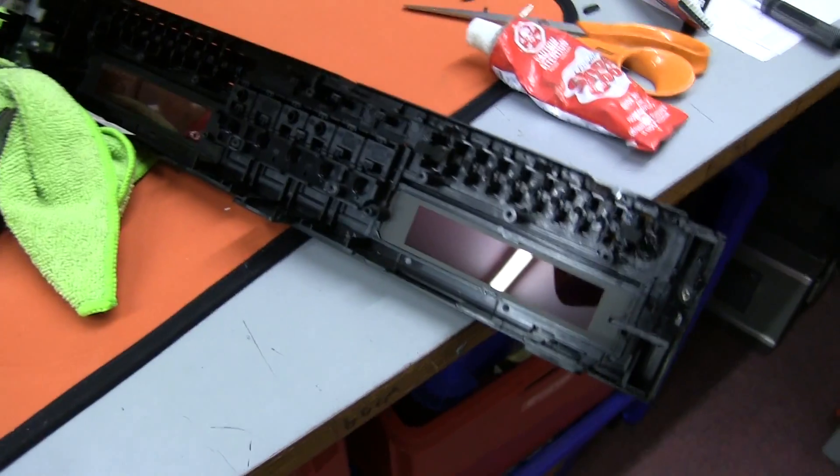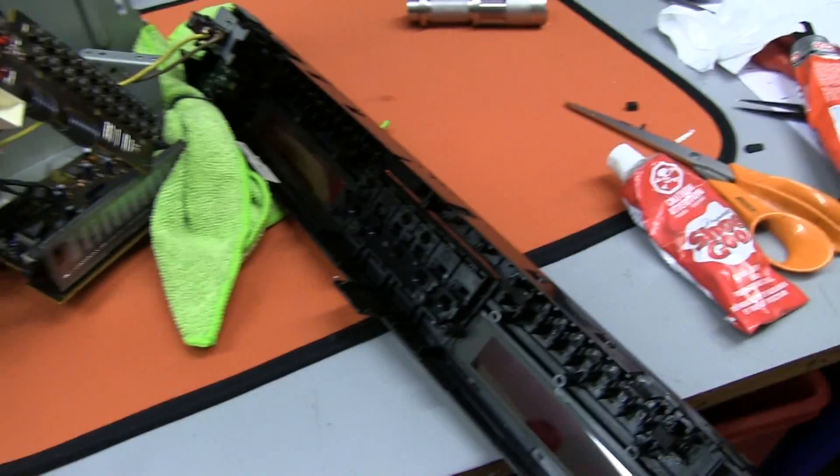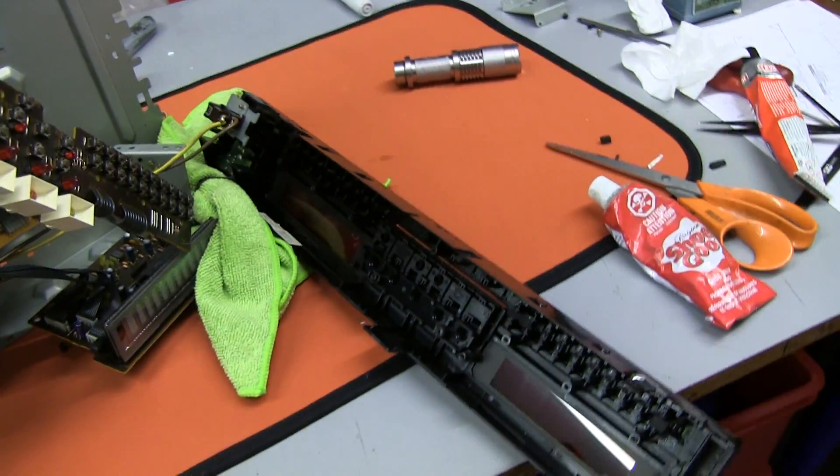I'll let that dry thoroughly and then reassemble this panel back on — hopefully at least it'll look a little better and hopefully work as well.